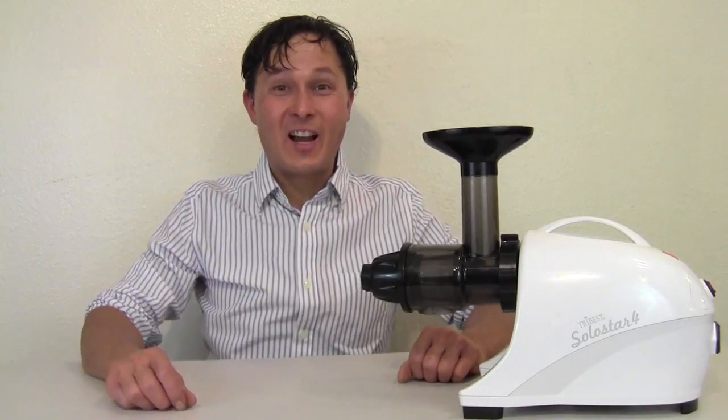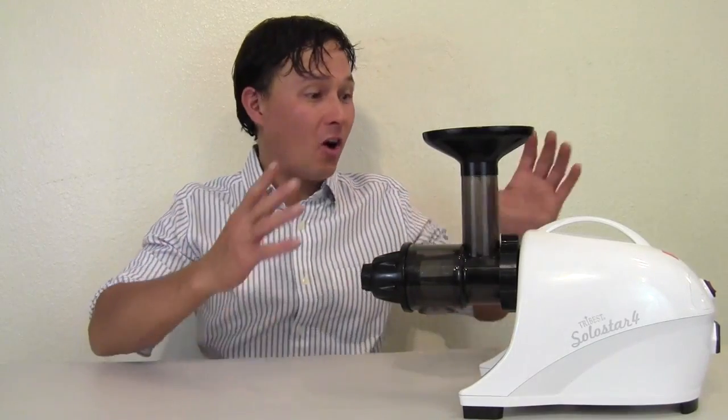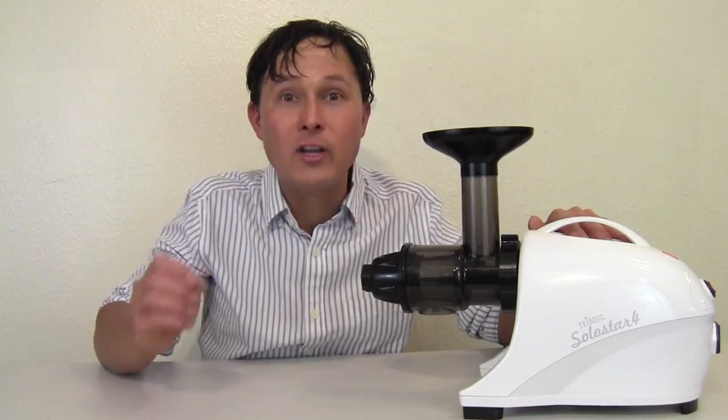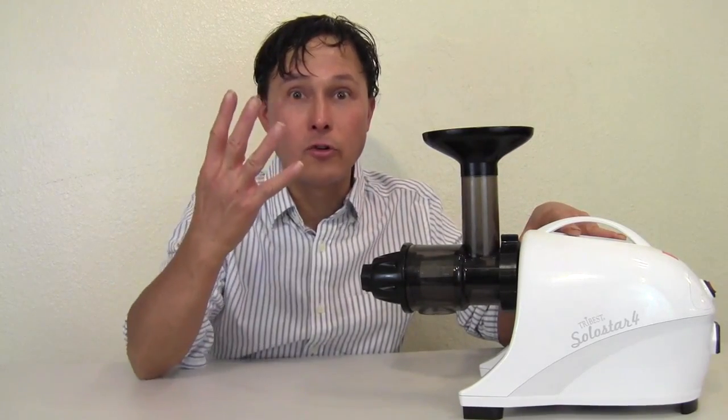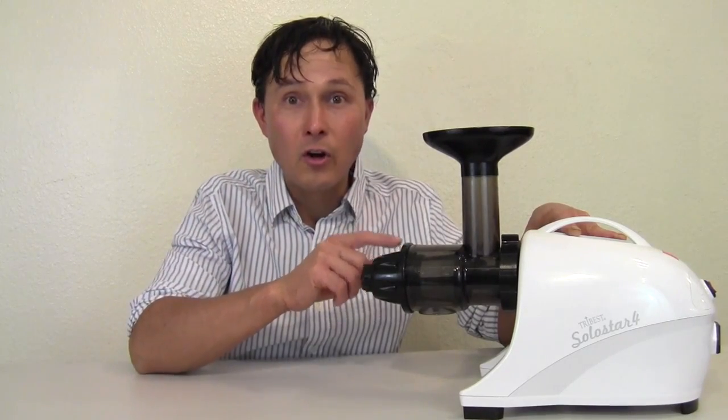Alright, this is John Kohler with discountjuicers.com. Today we have another exciting episode. I'm going to demonstrate the all-new SoloStar 4 juicer. I was asked and invited to speak at the 2015 Natural Products Expo East, which took place in Baltimore, Maryland, where over 25,000 people attended this industry-only trade show. I got to speak about the benefits of juicing and using the SoloStar 4, which is the world's slowest and lowest RPM — that's revolutions per minute — horizontal single auger juicer.